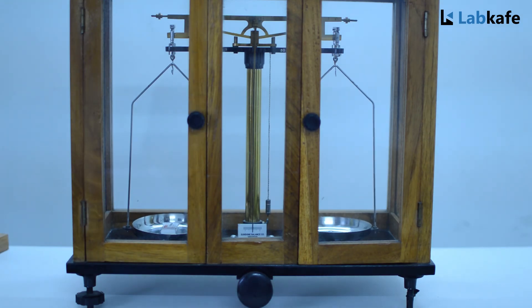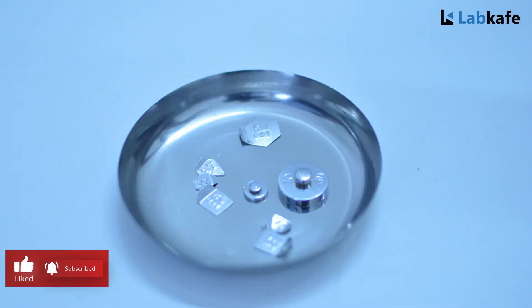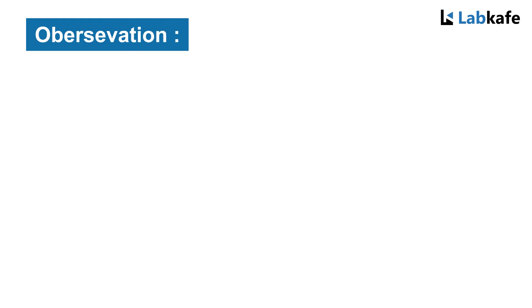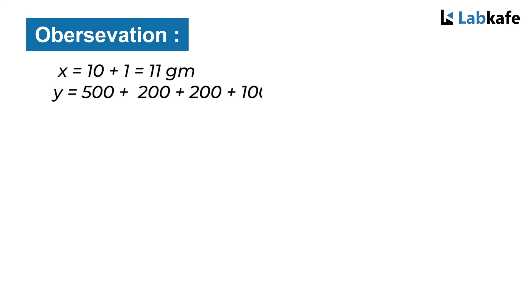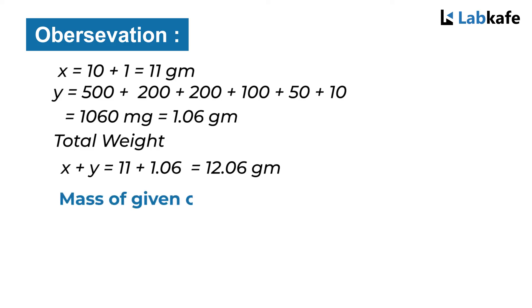Collect all the weights and finally add them, which will give you the gravitational mass of the object. Observation: the total weight in grams is X plus Y, which equals 11 plus 1.06 grams, equalling 12.06 grams. So the mass of the given object is 12.06 grams.